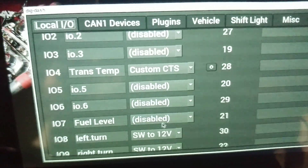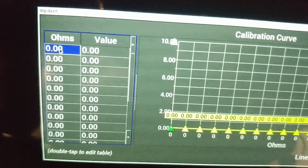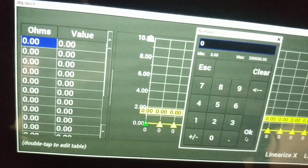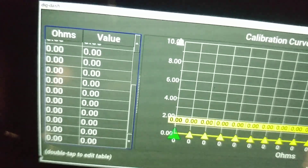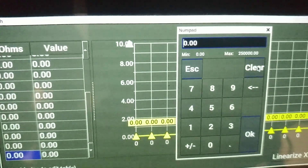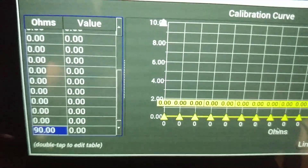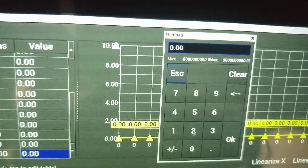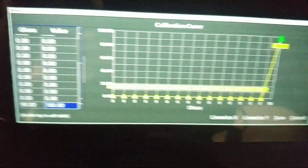Hit OK. Next go to the drop-down where it says Disabled and select Custom Ohms — a little gear pops up. First entry under the ohms column: set the resistance value at zero, value is also zero. Scroll all the way to the bottom — the resistance we're adding is 90, because we're programming this for a regular GM zero-to-90 ohm gauge. Set the value at 90 ohms as 100.